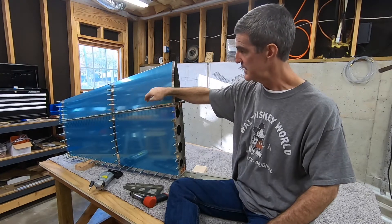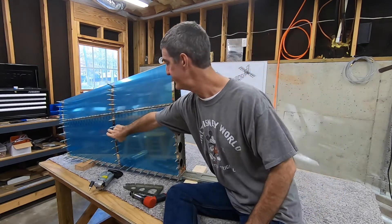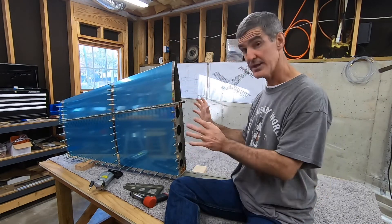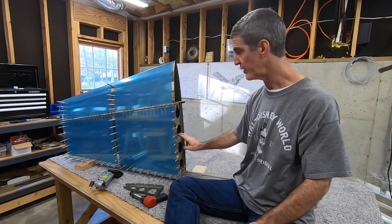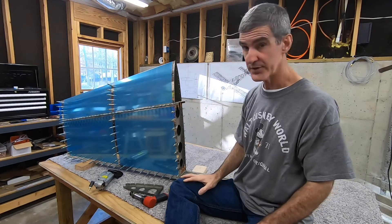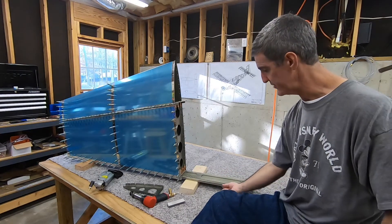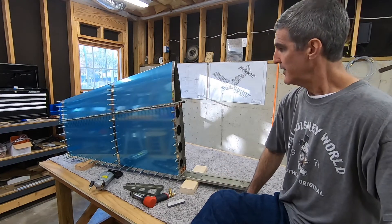Then you do all the rivets of the front spar, then this middle end spar rib and the top rib — you can reach through here to get up there. Then come along and rivet the skin to the bottom end spar rib. Rivet that to the spars, and then the only thing really left is all the rivets along the rear spar down here, and just a few rivets along here that rivet the spar to the spar cap under here — the very first part I made, actually. So that's the order.